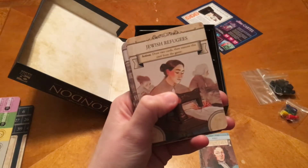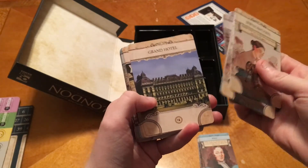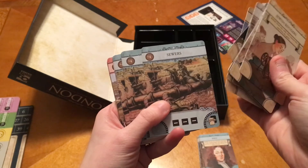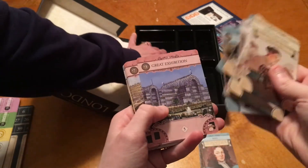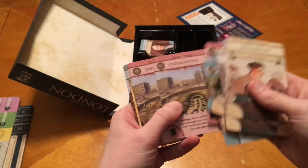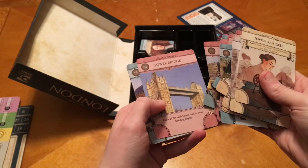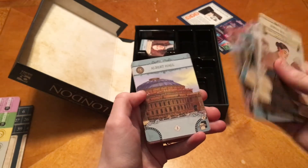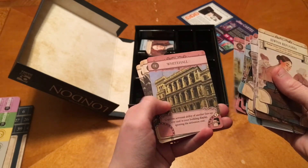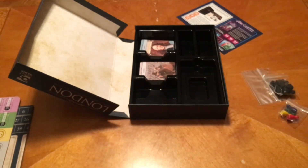And this one is labeled the C deck. We've got Jewish Refugees, more cards — Grand Hotel, Shops, Billingsgate Market, Field Market, the Sewers, the Great Exhibition — I think Prince Albert had a bit to do with that — Tower Bridge, Albert Hall — that's the Royal Albert Hall, named after him — Thames Embankment, Whitehall, and train stations.